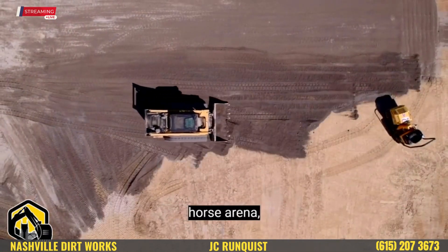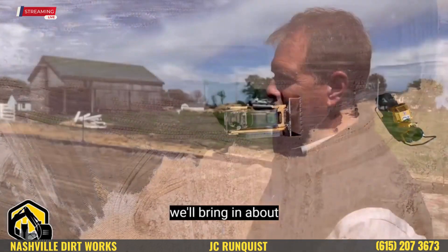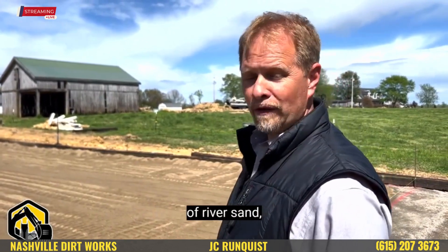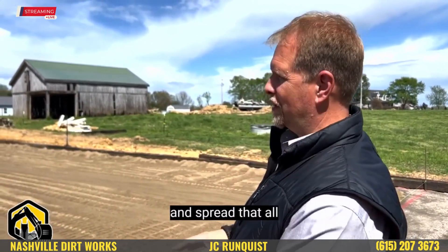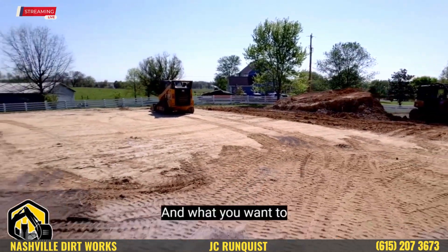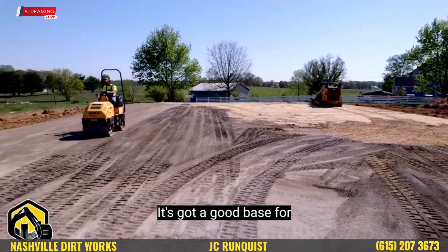Because this is an equestrian horse arena, not a rodeo arena. After that, we'll bring in about three inches of river sand and spread that all around so it's got a good base for the horses and rider. You want to make sure that everything is compacted good and has a good base for the horse and rider.